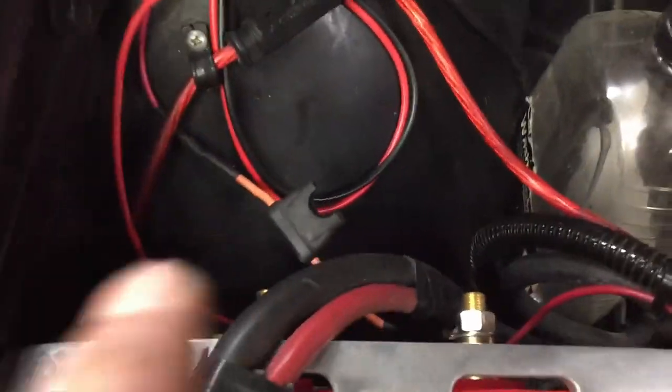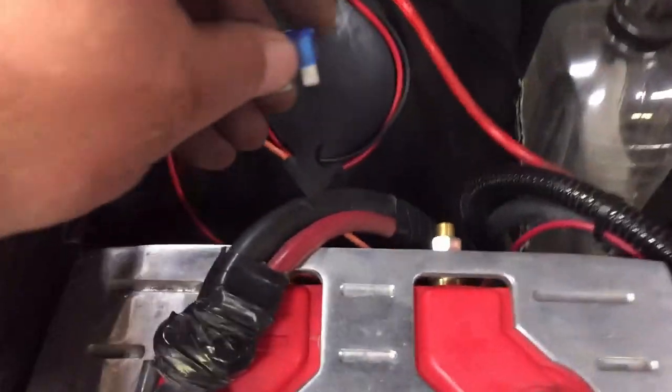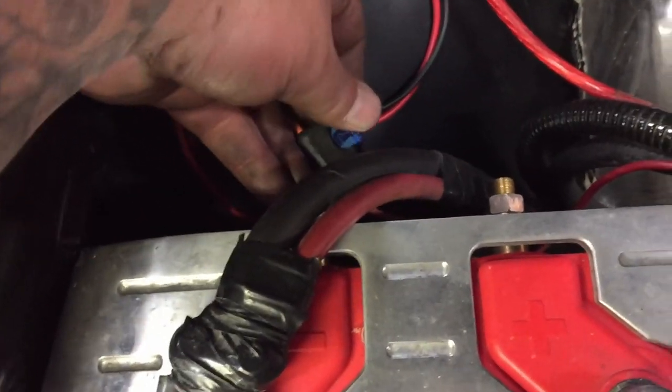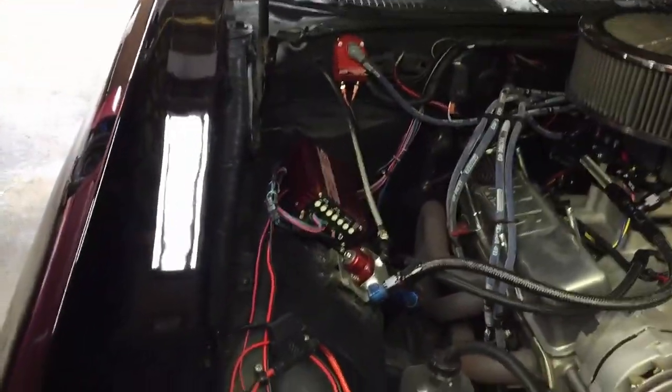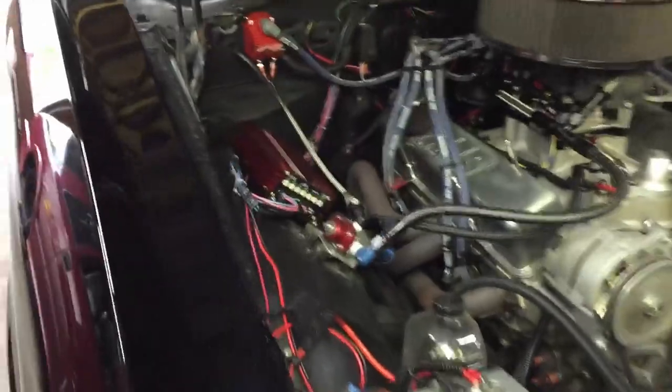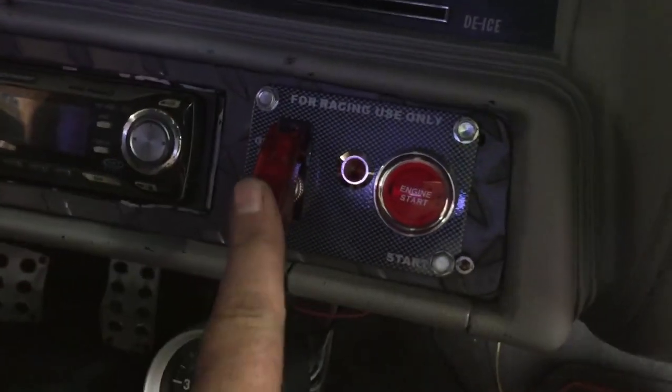I just pulled the fuse out to see if that would cure the problem, and it did. Stick the battery cable on — I have the step retard on that MSD box wired in with the single relay. Every time that fuse is in and the battery is hooked up, I have it on the same circuit as my purge, which I didn't even realize.